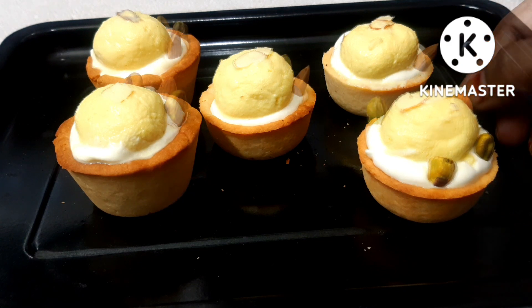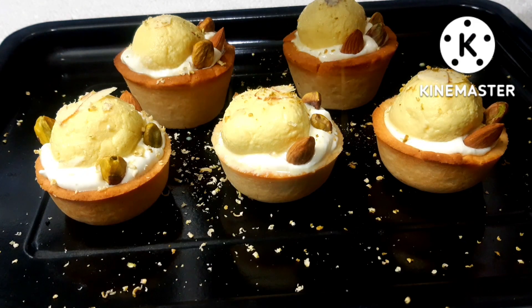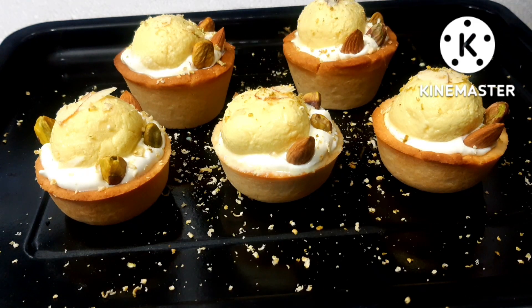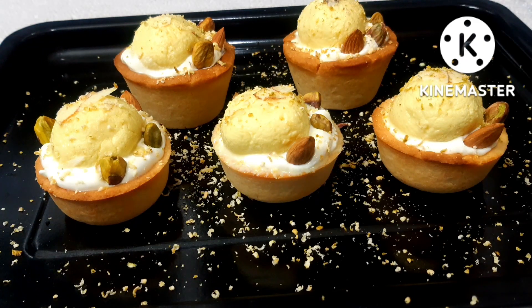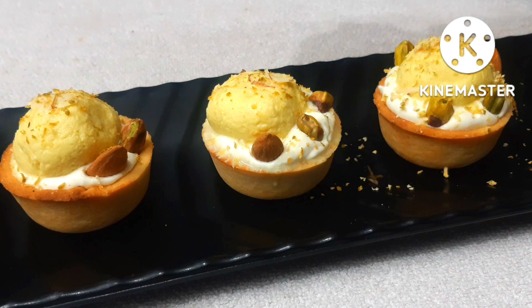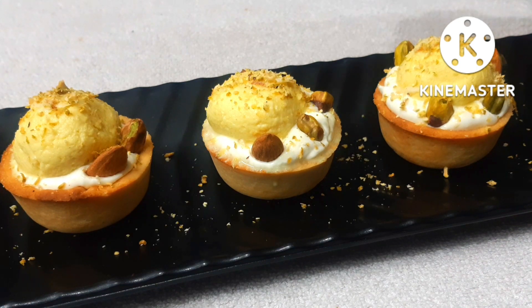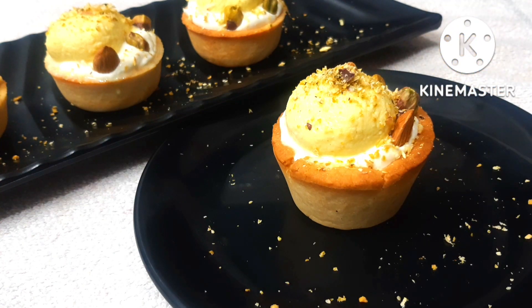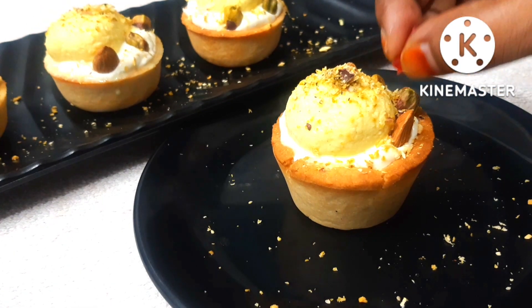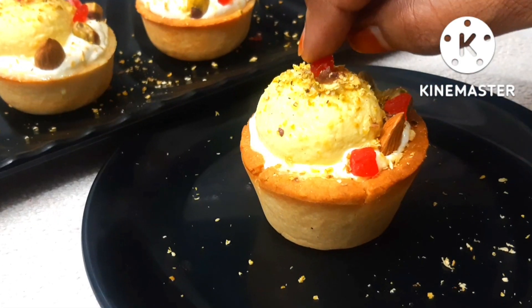I used traditional pistachios and some dry fruits on top, along with a little red cherry for decoration. We are now ready — today's eggless Ras Malai tart recipe is complete. Enjoy this very simple Ras Malai tart recipe from Baker by Nature.